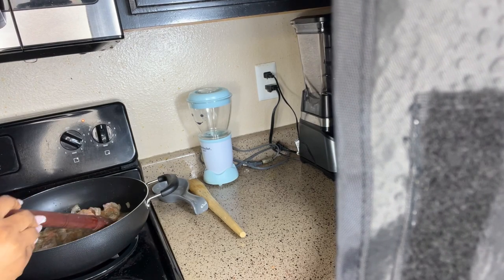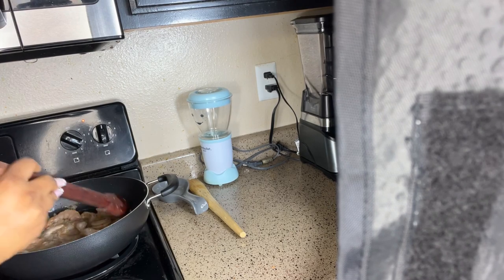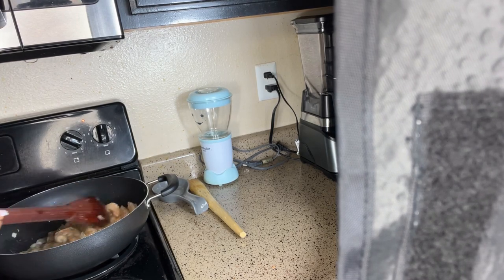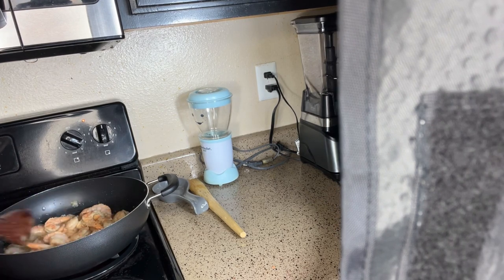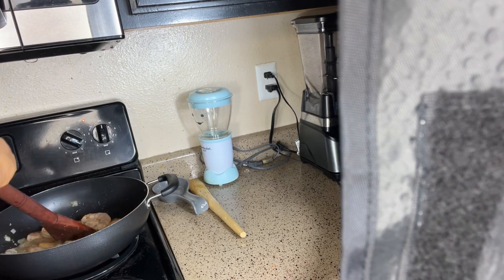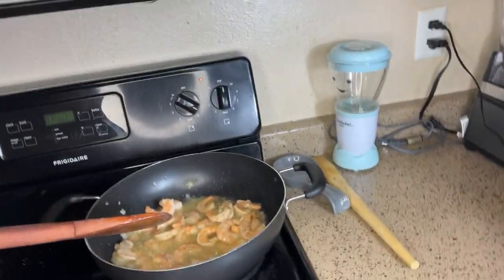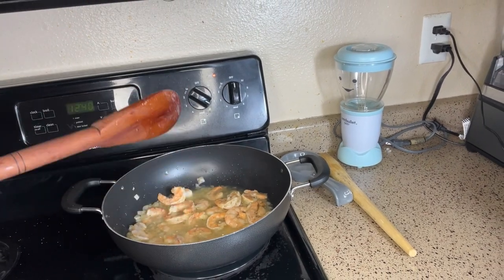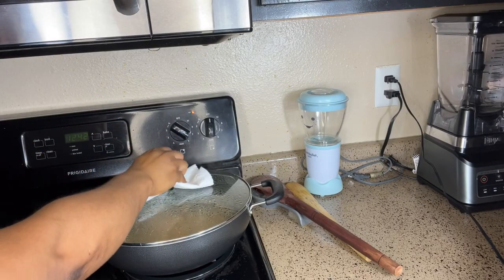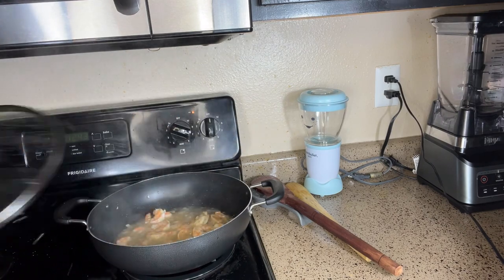Now we add our shrimp. I kind of skipped a step because I thought it was recording but it wasn't. We just added our shrimp and we're going to let it cook for five minutes — it's been cooking for two minutes already, so three more minutes to go. I'll cover it now. It's been three minutes and our shrimp is fully cooked.